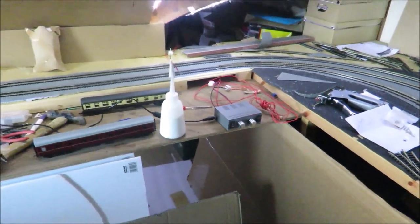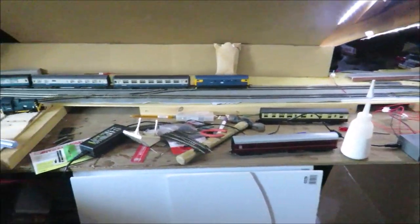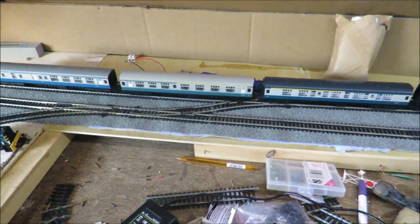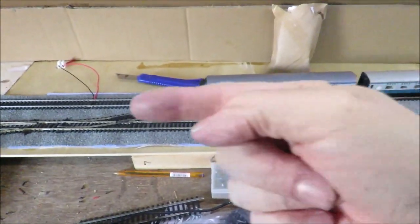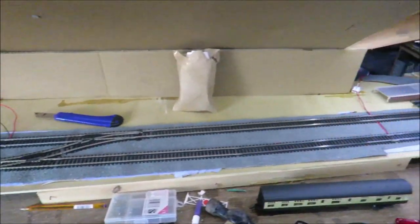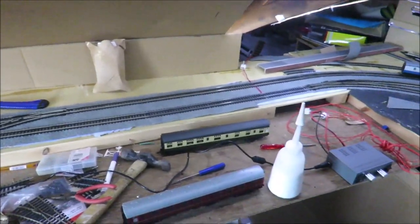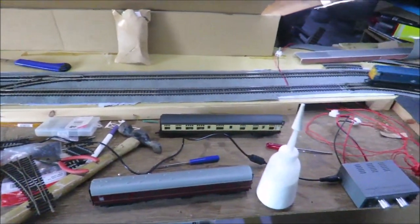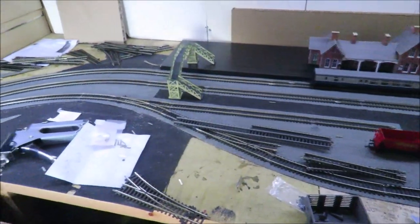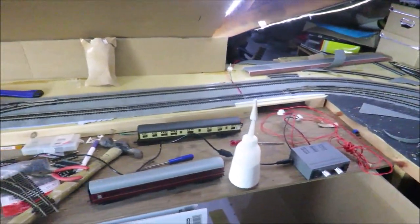One of our new double controllers is doing absolute sterling service. You do need to isolate the two tracks, so I've got isolators in there between the two points, so that a down train can come this way to the branch and the branch can come out and back up onto the up line. It also means I can run down trains in and out of the bay.